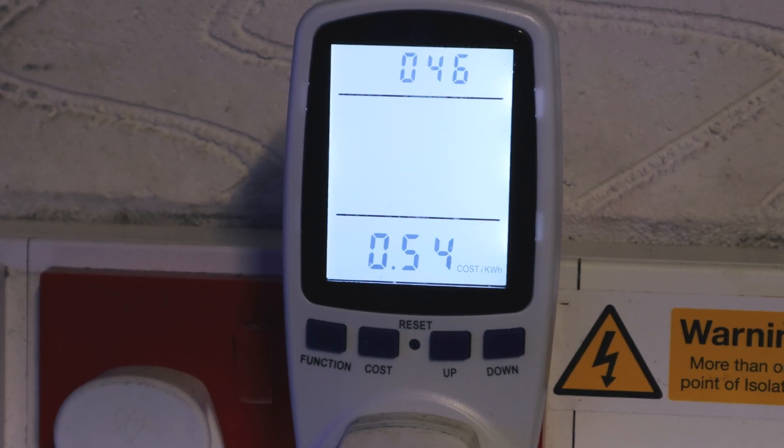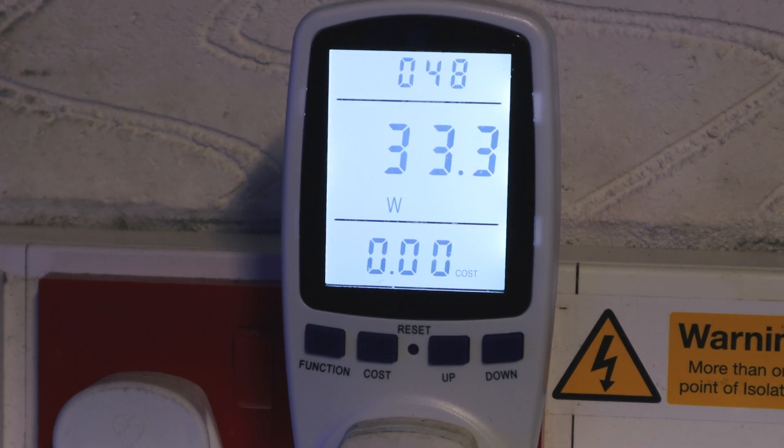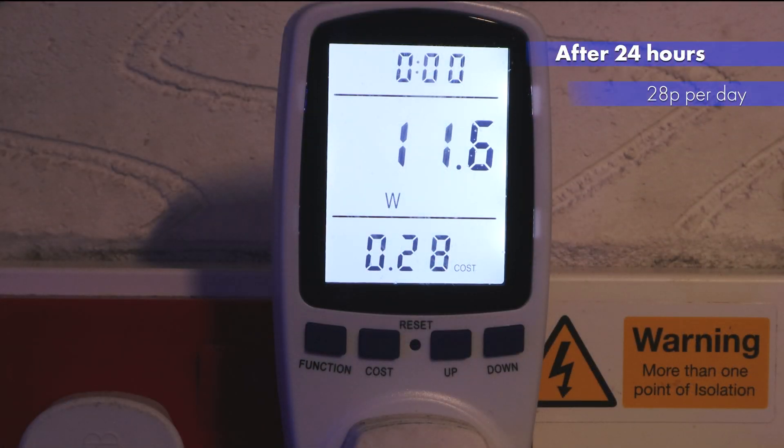When we tested the energy output we found that our Fluval Evo was using 28p to run each day. To run each month it would cost us £8.40.